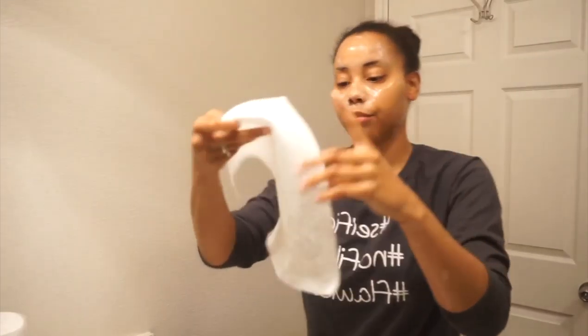Here I'm using a paper towel and water to wipe off the excess product. Using paper towels doesn't spread bacteria.